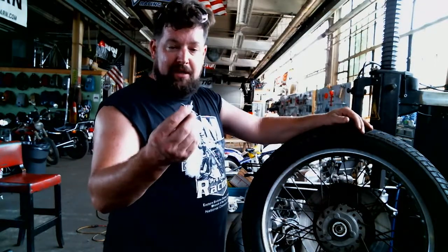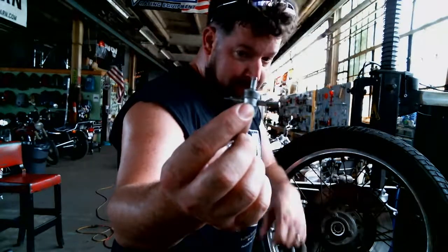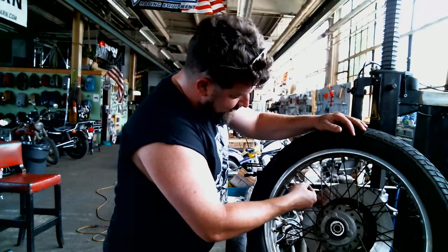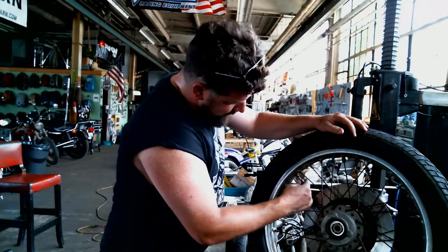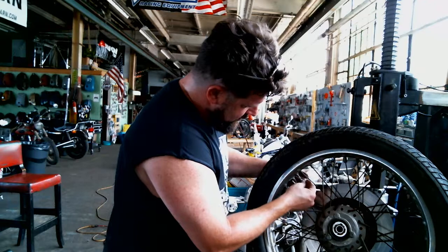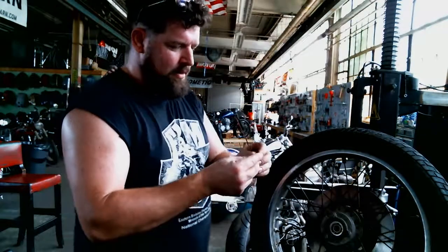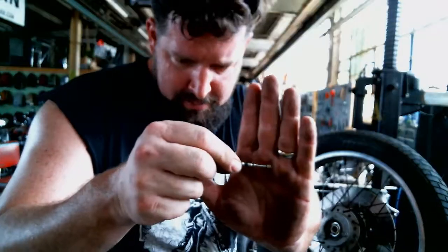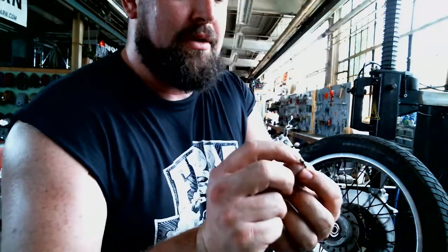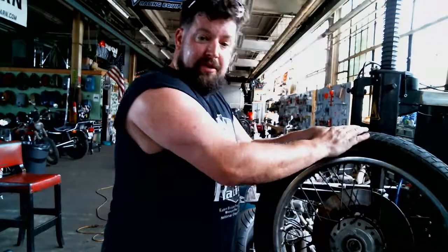First things first, we're going to pull the little needle out of the center of the valve stem. We have a little tool right here — it's got a little notch there in the front of it. Up inside the valve stem is the actual little spring valve, so we're just going to unscrew this out. That little plunger is what actually keeps the air inside your tire. We're going to put this off to the side in a safe, clean location, and that should drain all the air out of the tire.